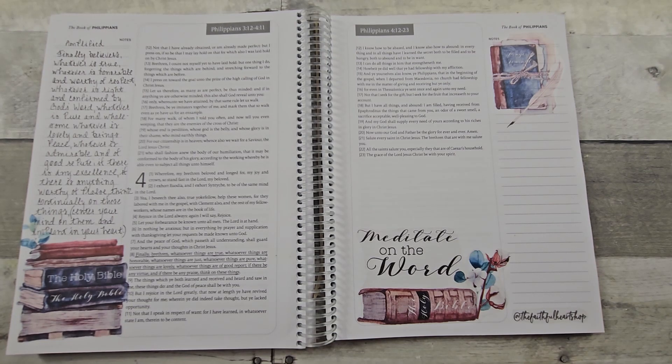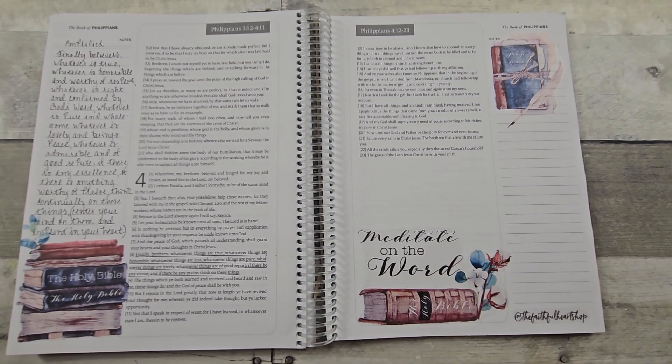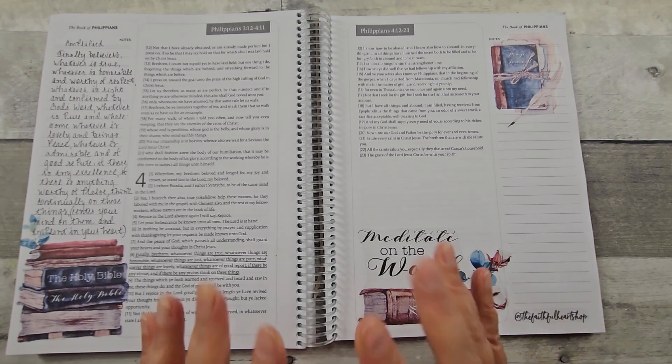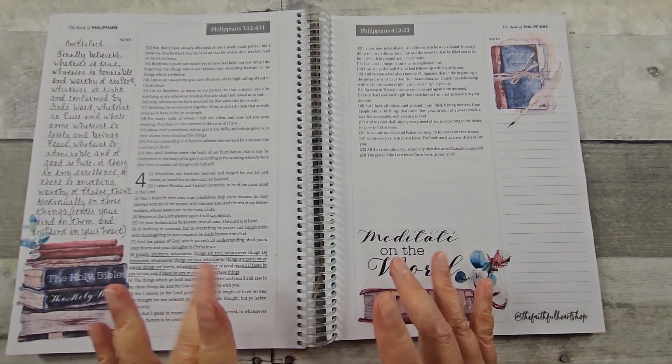I will put the link below for the Faithful Heart Shop if you enjoyed her printables, and I will also put a link to the spiral Bible so you can see the products they have available. I hope you liked this video — please become a subscriber if you're not already. Those of you that do subscribe, I appreciate you. I look forward to doing some scripture writing and getting into the word with you next time. Bye!